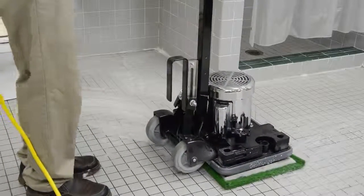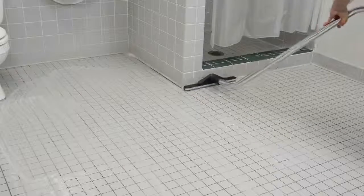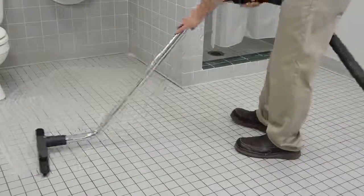set up your Orbital machine to slowly scrub the grout using a green grout and tile pad. Now, vacuum up the dirty water. This can be done with a small automatic scrubber or a wet vac.